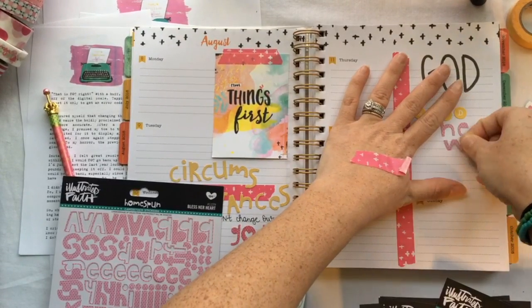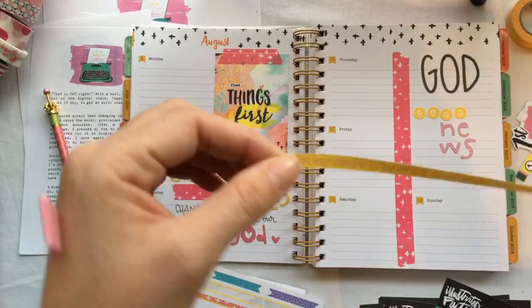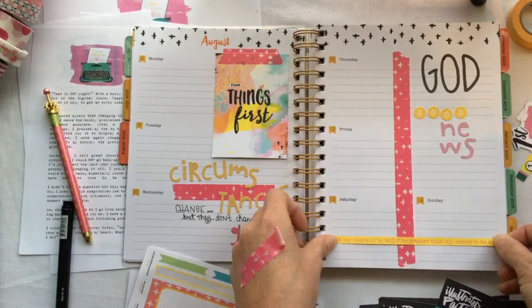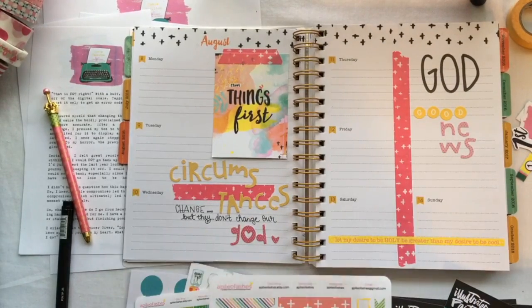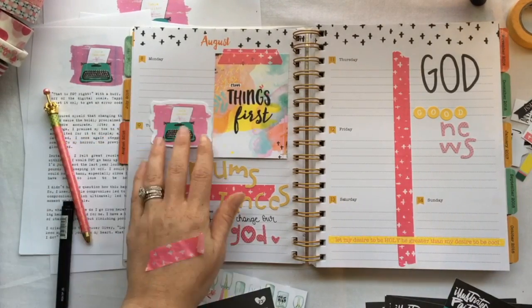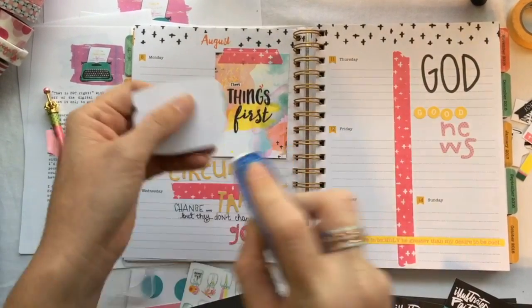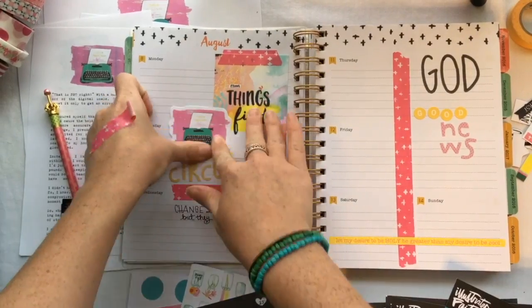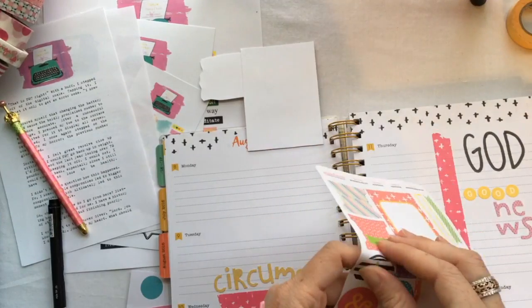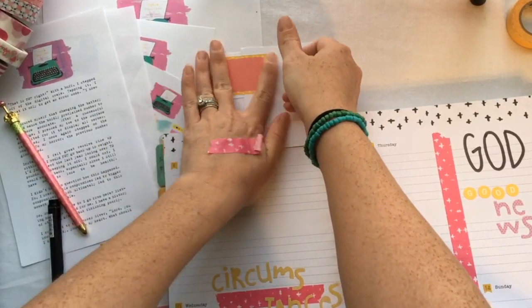God is the God of good news. That little yellow strip says 'let my desire to be holy be greater than my desire to be cool.' I cut the little typewriter off the front of the Bible journaling devotional, so I'm going to add it to my tip-in and then add a sticker to help it stay. I can add more journaling underneath that if I need to.